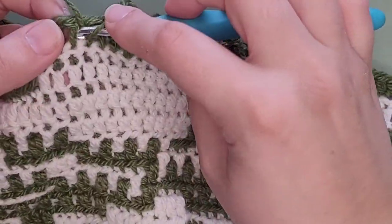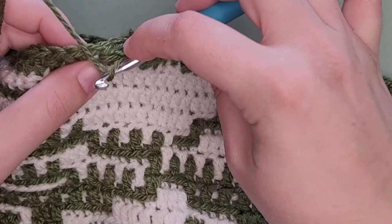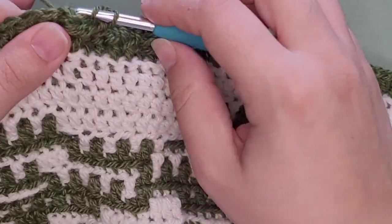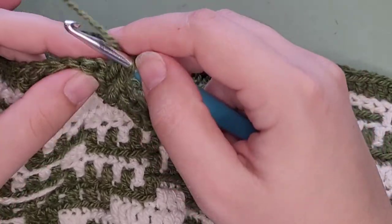The yardage in my pattern would obviously have to change if you're not doing it how I do it, but those are options that are very easy for you to change and make your own. Think of my patterns — they're more like guidelines.